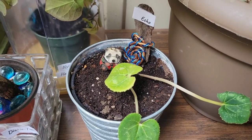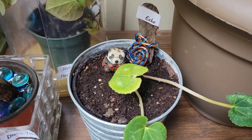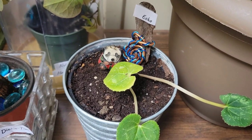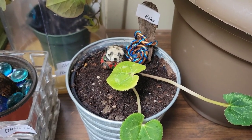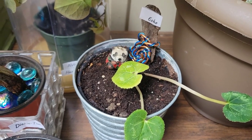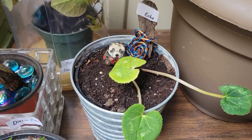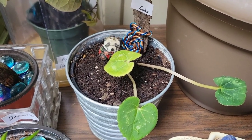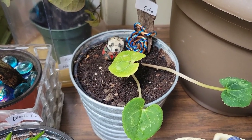What I did was I took him outside and repotted him. I massaged his roots to get all the soil out as much as I could, and I put him in fresh soil. We're going to see if he makes it, but there are only a couple of leaves and they're not too healthy, so I don't think the violet is going to make it.